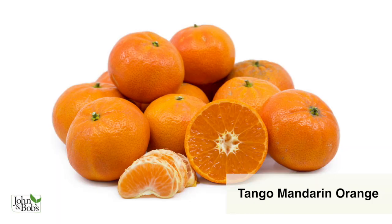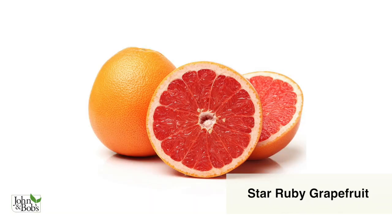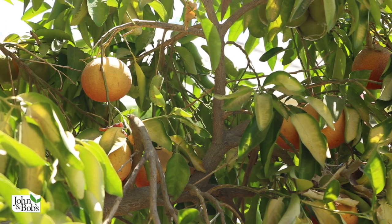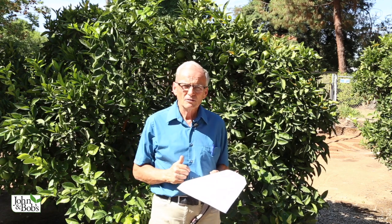I've tasted from this very Tango tree — they're really tremendous, but you have to wait for them. Whereas the Owari Satsuma ripens in November, the Tango is much later, around January or February. This is a Star Ruby grapefruit — a pink grapefruit — and there are still a few on the tree, which is remarkable since we're filming in mid-August. They're very delicious, full of color and juice. This is the Washington navel, the most commonly grown navel in California; it ripens usually in late November through early December and can stay on the tree all the way until April or May.